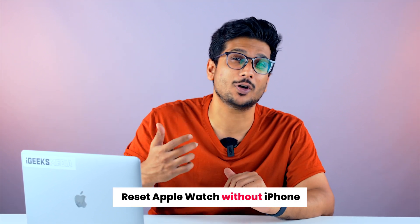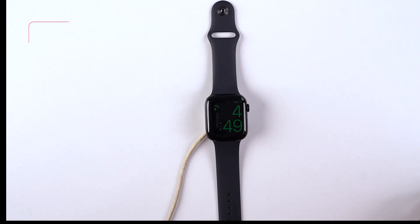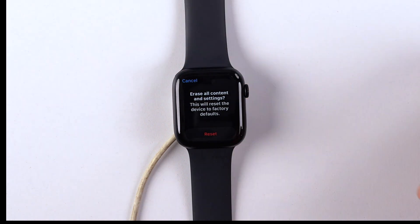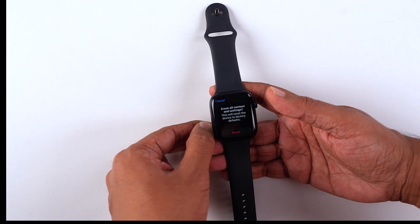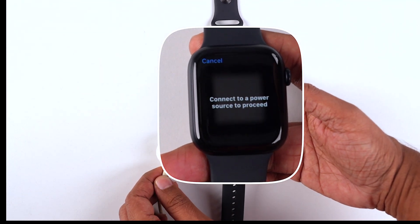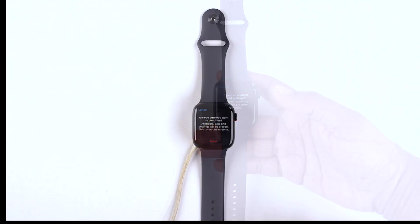Now comes the million dollar question: what do you do if your iPhone is not near you and you still need to reset your Apple Watch because you've forgotten the password? To reset your watch without an iPhone, first make sure your watch is connected to a power source. Once you're on the screen, long press and hold the crown, and you'll get an option to erase your content and settings. Note that if the watch isn't connected to a power source, it won't let you reset and will ask you to connect one before proceeding.